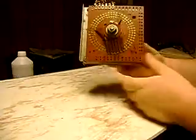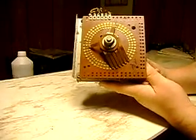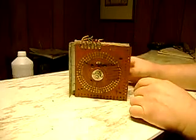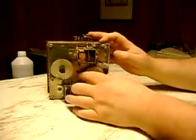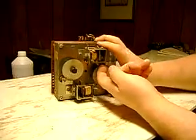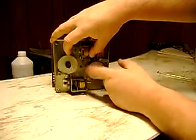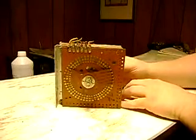Whenever this rotates counterclockwise, that is making the game looser. So if you want to make your game as loose as it can, just turn that wheel until this goes as far back as it will. That's looser. That's making it tighter. I don't know why you'd want to do that, but you could.